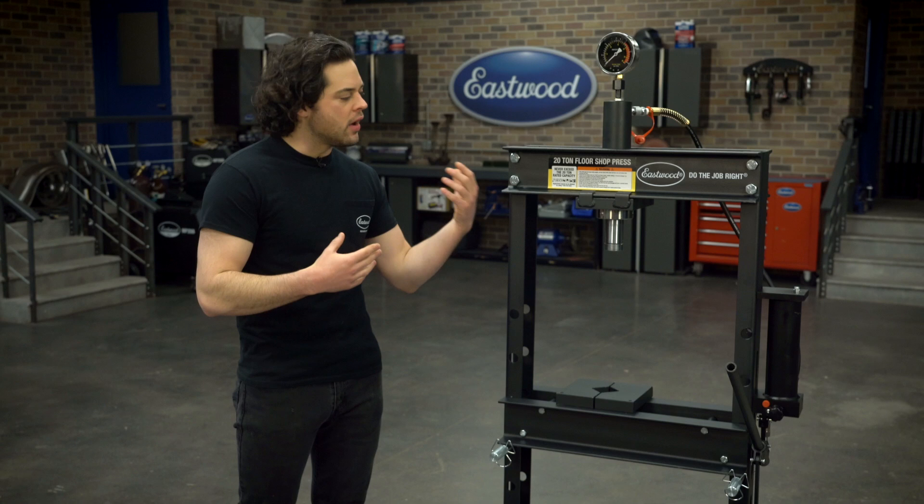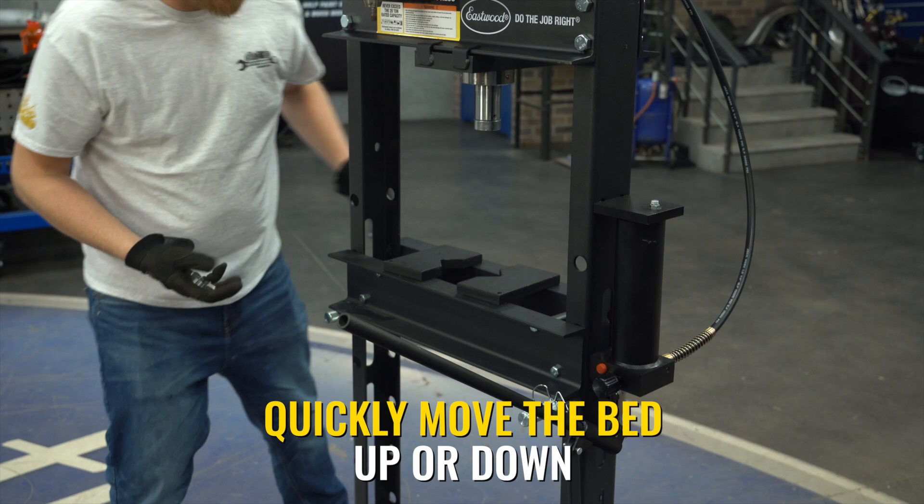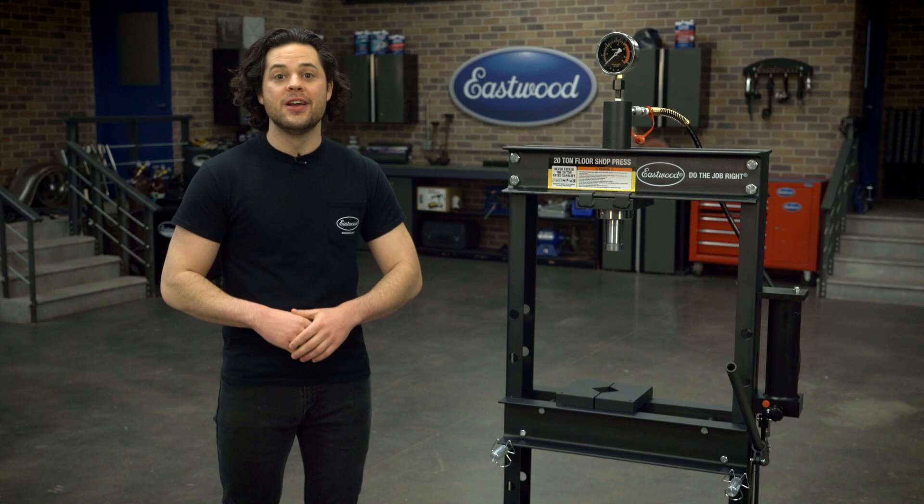This style of press does have more adjustability than the other bottle jack style presses. The bed, of course, moves up and down — just simply pull out the pins, slide the bed around, and lock it back into place. Very simple.